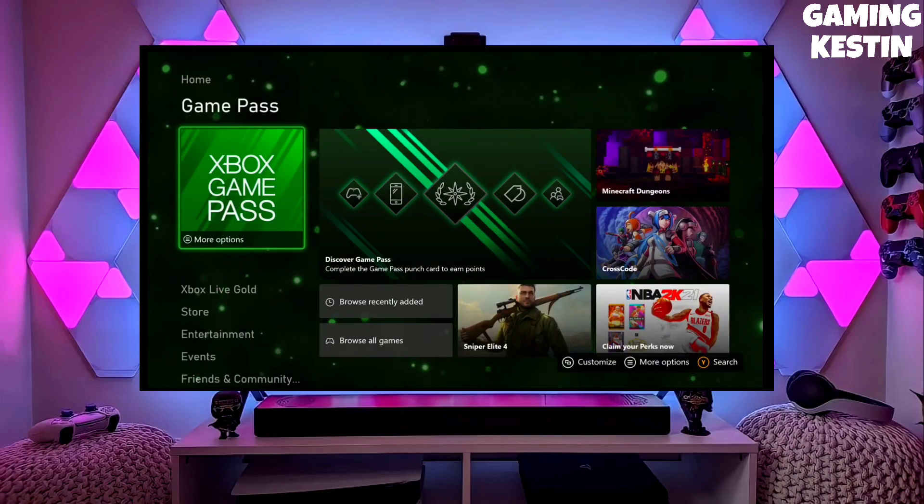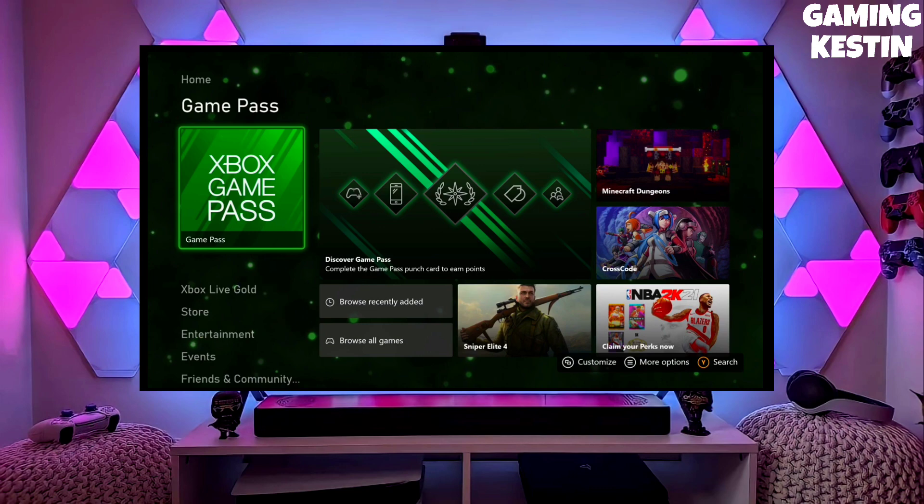Hey friends, this is your Keston, and in this video I am going to show you how you can jailbreak your Xbox Series S very easily.